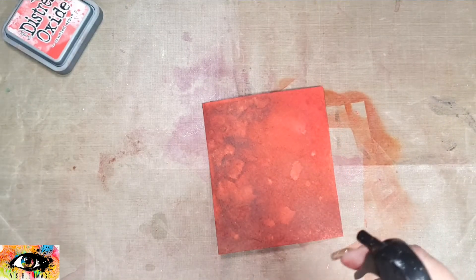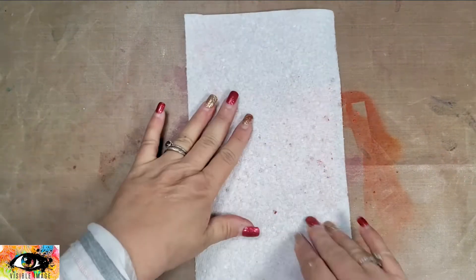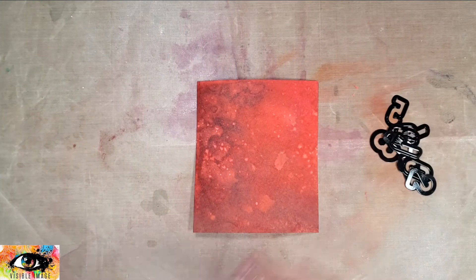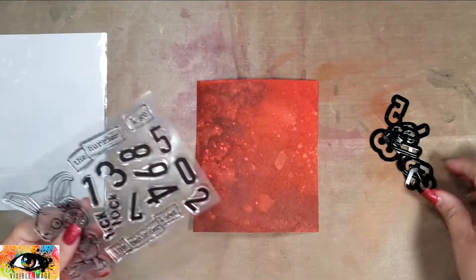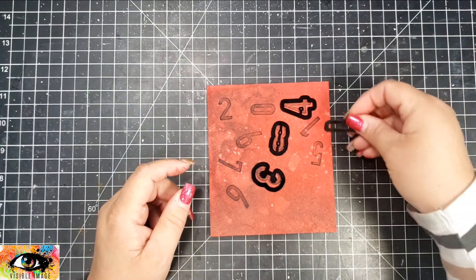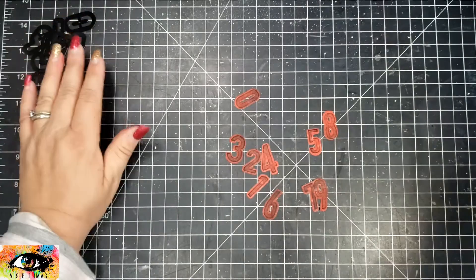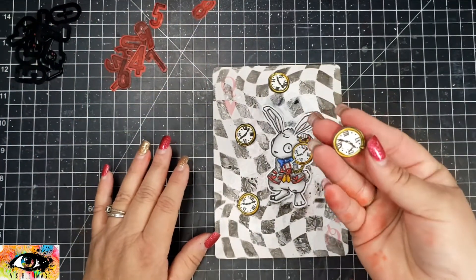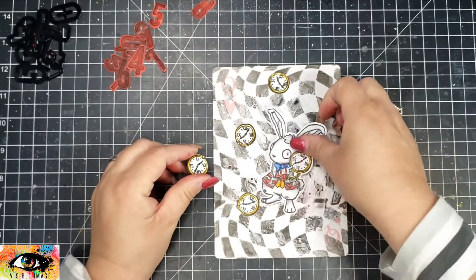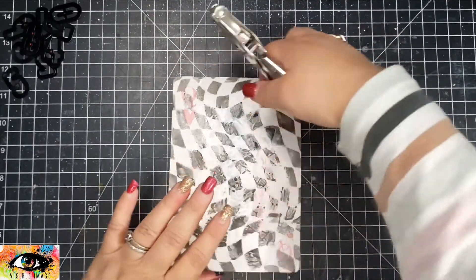I'm going to spritz it with water to make some water marks, and then, because this stamp set has coordinating dies, I'll go ahead and stamp up all of the numbers that come in the stamp set onto this red background. I used VersaFine black ink — the pad that's drying up a little bit — which gave me that really light ink that I wanted rather than really dark. Then I'll go ahead and take all of my elements and dry-fit all the pieces to see how I want them arranged.